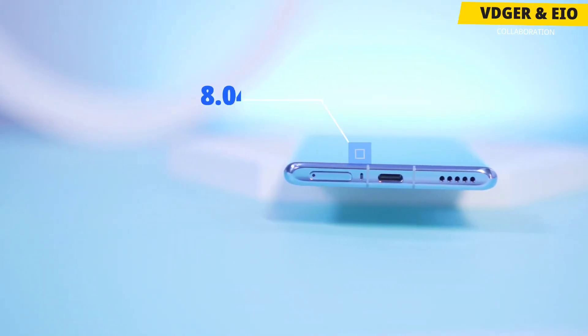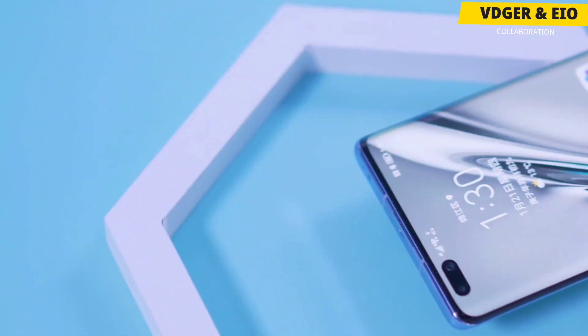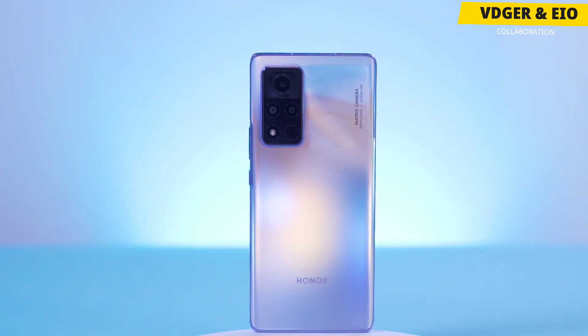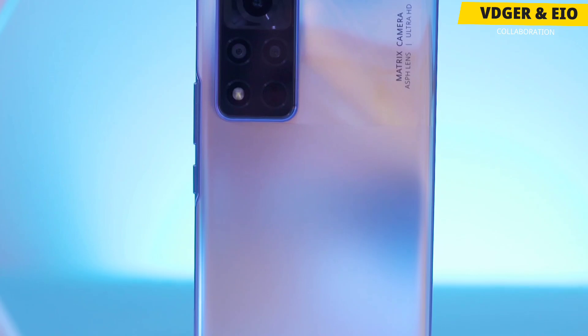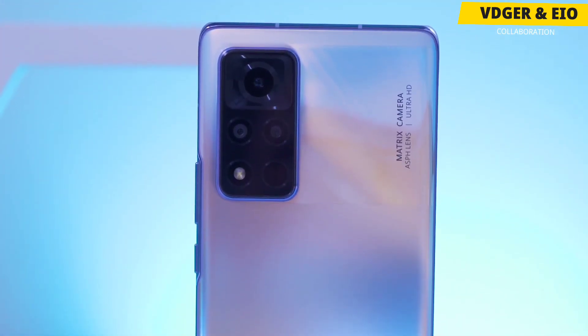The whole body of the Honor V40 is very light and thin, measuring only 8.04mm, and the net weight of the whole phone is only 186 grams. The design at the back is really familiar — there is a glass back which is said to be dust and scuff resistant. Let me know your opinions regarding the design and display department in the comments.